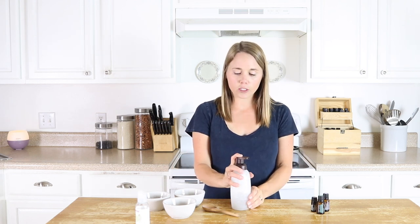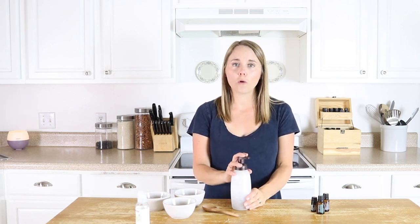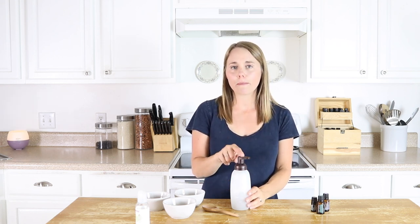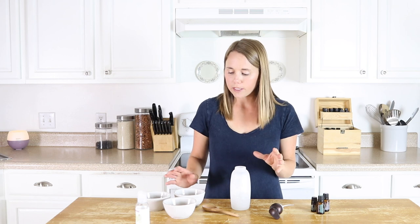I am using a foaming hand soap dispenser because this is going to make a foaming body wash. I use these for my hand soap and a few other things around the house, so I have a ton of them. I get them on Amazon — I really like them. They look nice and work really well. We are actually going to make this just straight in here. Super simple.